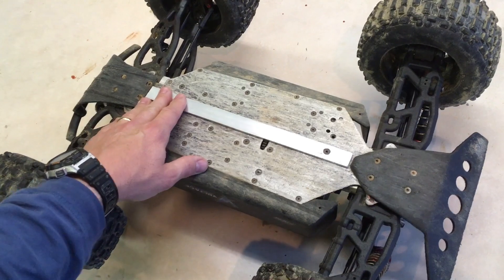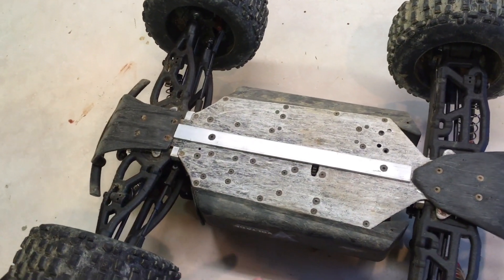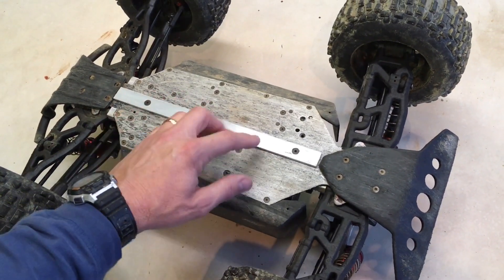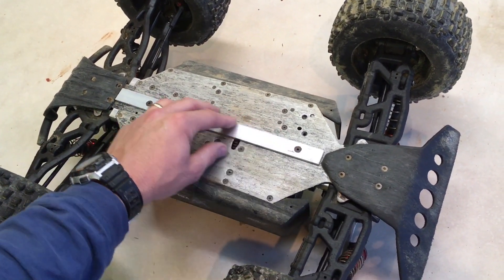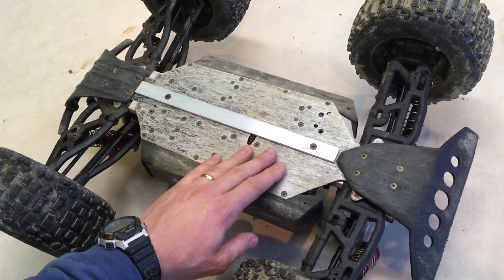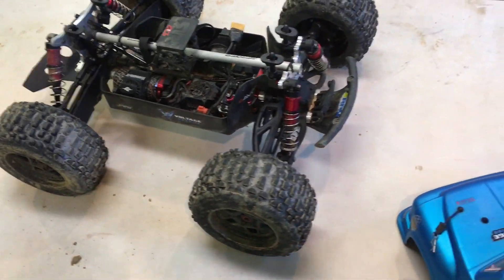I'll try to update this in a week or so and let you guys know how it went. It's pretty simple — countersunk two screws, piece of aluminum, this thing weighs very minimal. So it should be good and add a little bit of life to that chassis.